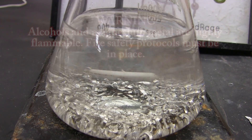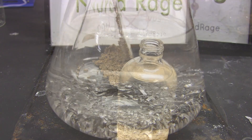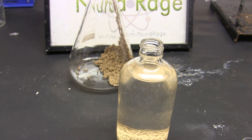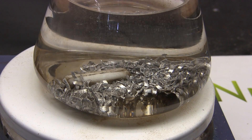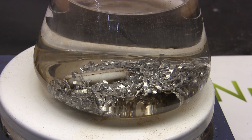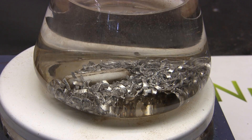Greetings fellow nerds. In this video we'll dry some organic solvents using magnesium metal and molecular sieves. Before we begin we must first explain what we mean by drying solvents — we don't mean drying as in evaporating them. When chemists say they want a dry solvent, what they really mean is they want a water-free or anhydrous solvent.